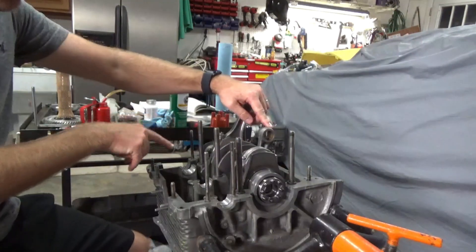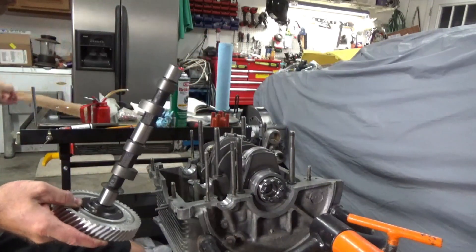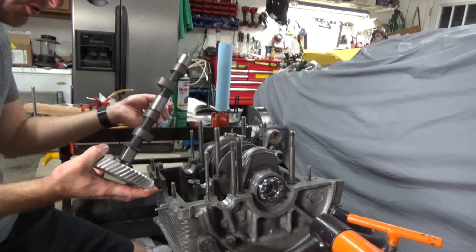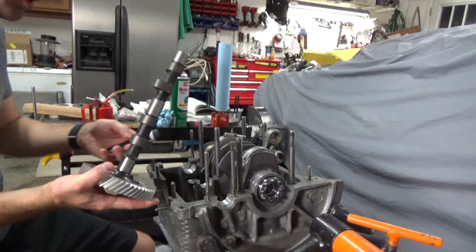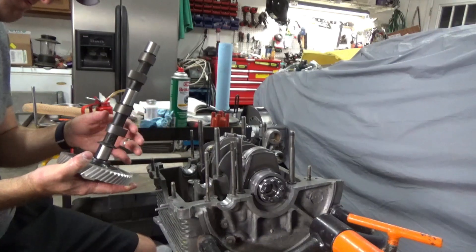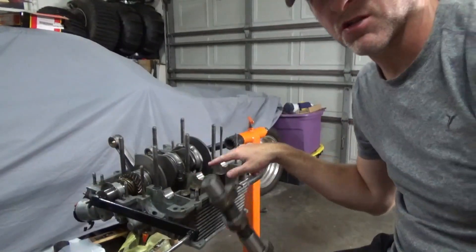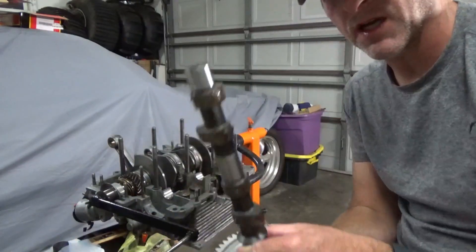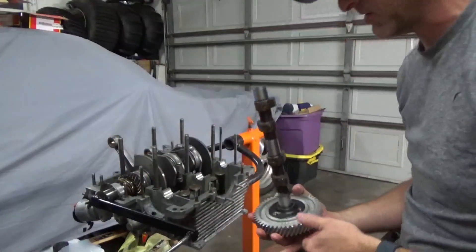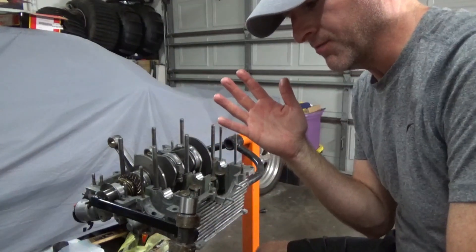I'll go ahead and get this camshaft that I've already put together ready to go. It's a Scat C35 — not a tiny camshaft but not a super aggressive one either, because we're not necessarily making a racing motor. I'll go ahead and get these lifters lubed up, set the cam in place, and we'll get that much closer to getting the case put back together. I got the lifters and all that good stuff lubed up with assembly lube, and the same thing with the cam.